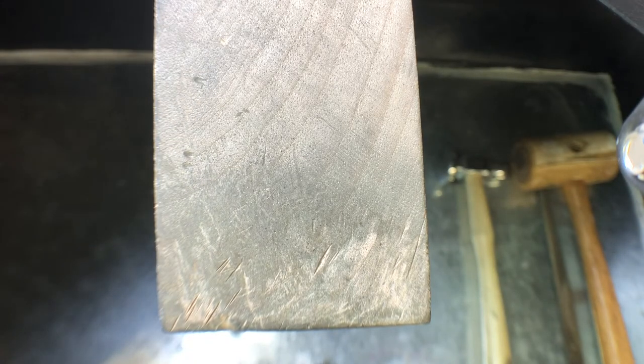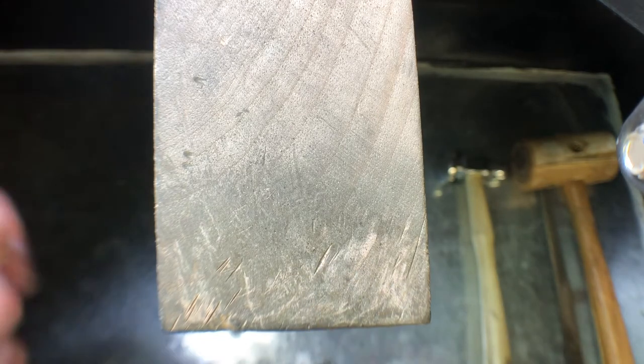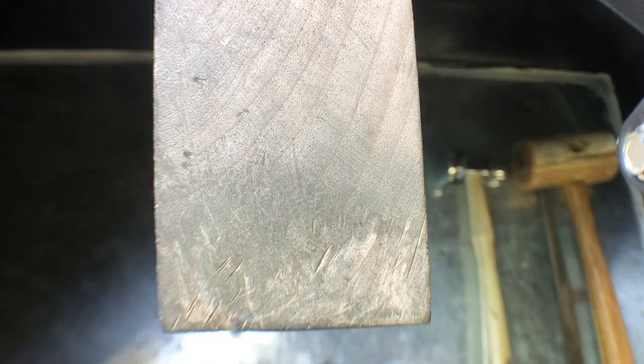To get a Tiffany mounting, you have to take a basic Tiffany shank and a basic Tiffany head and put them together, and that gets you a classic Tiffany mounting.